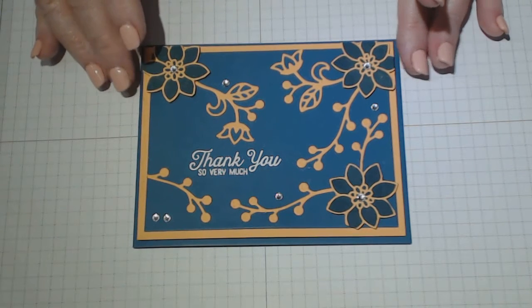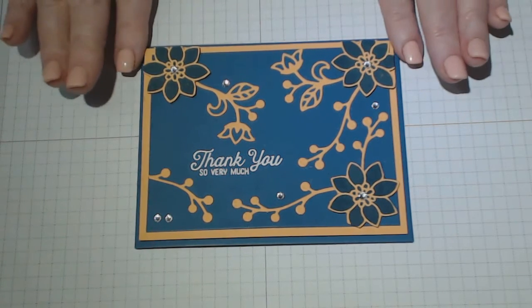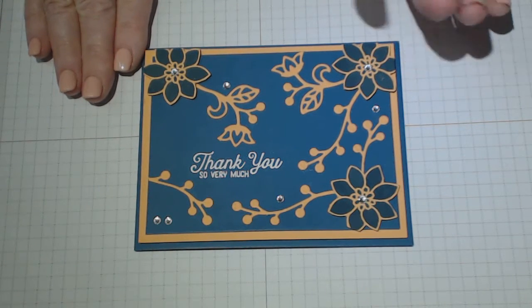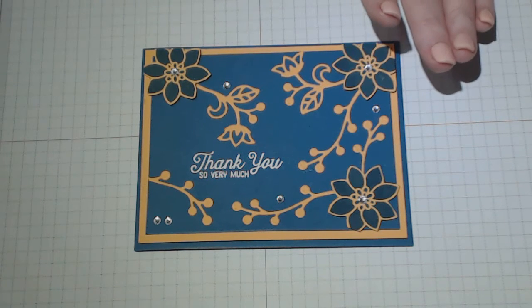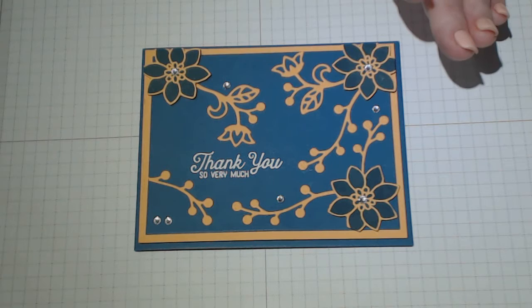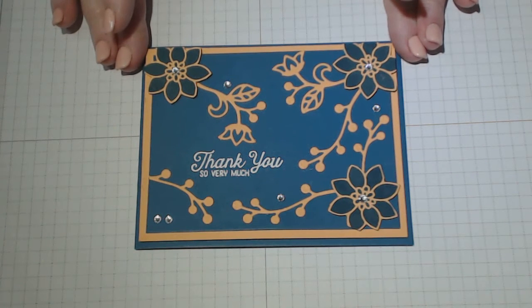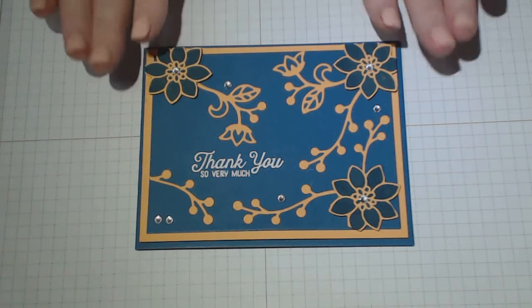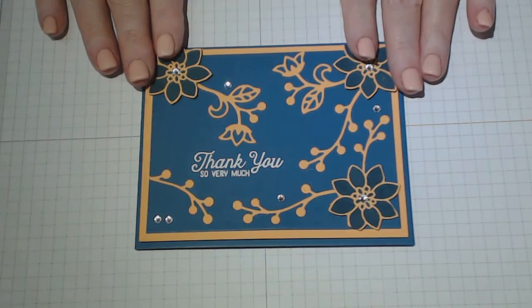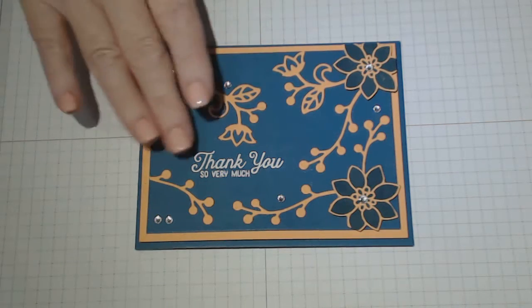Hello everyone and welcome to stampityourself.com. Thank you for joining me. Today's tutorial uses these gorgeous colors, dapper denim and peekaboo peach. They turned out really well — the colors go really well together. I would never have used an orange color, but this particular design came out beautiful. I think it's lovely anyway.